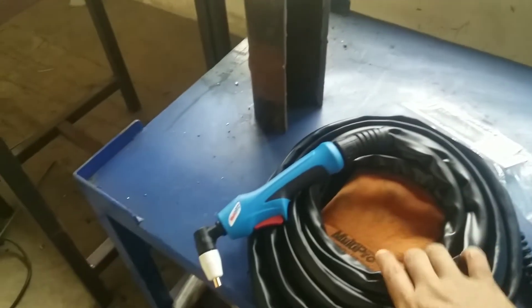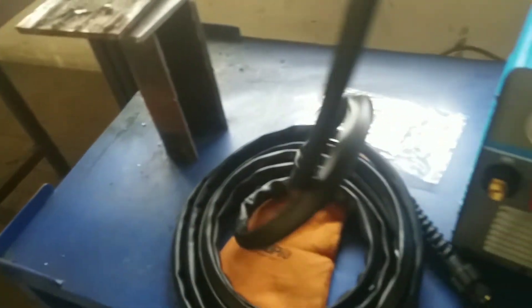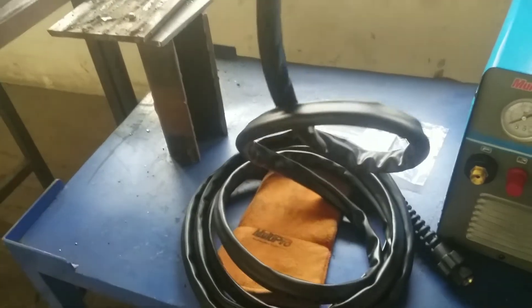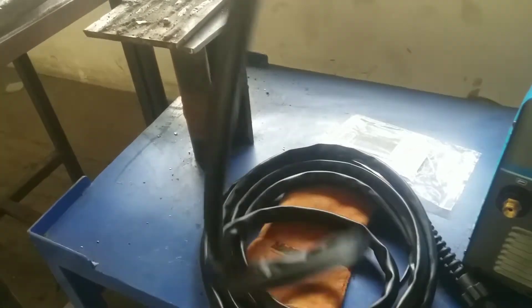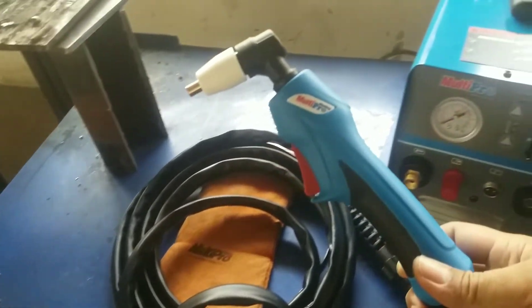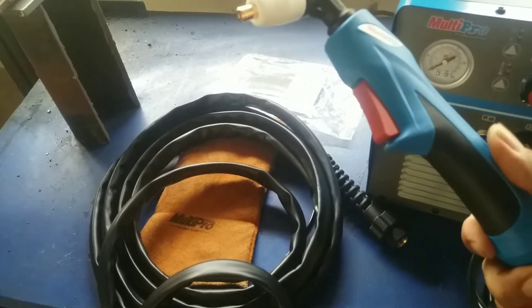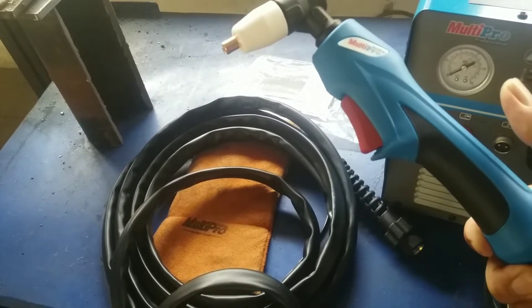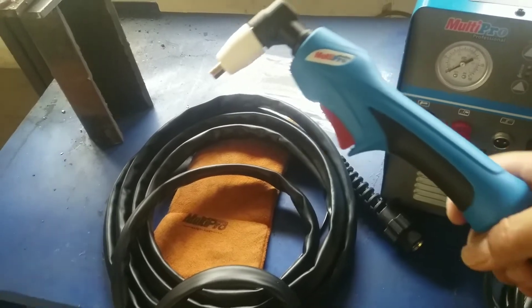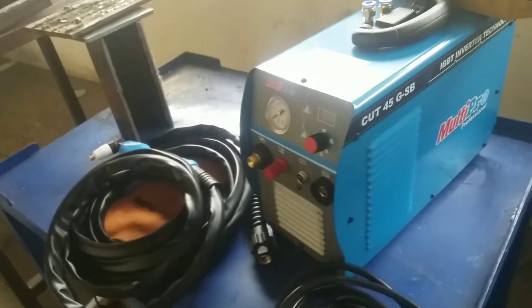Dan ada plasma torch, panjangnya kurang lebih sekitar 5 meter. Plasma torch yang khusus digunakan untuk plasma cutting Cut 45, yang GSB.